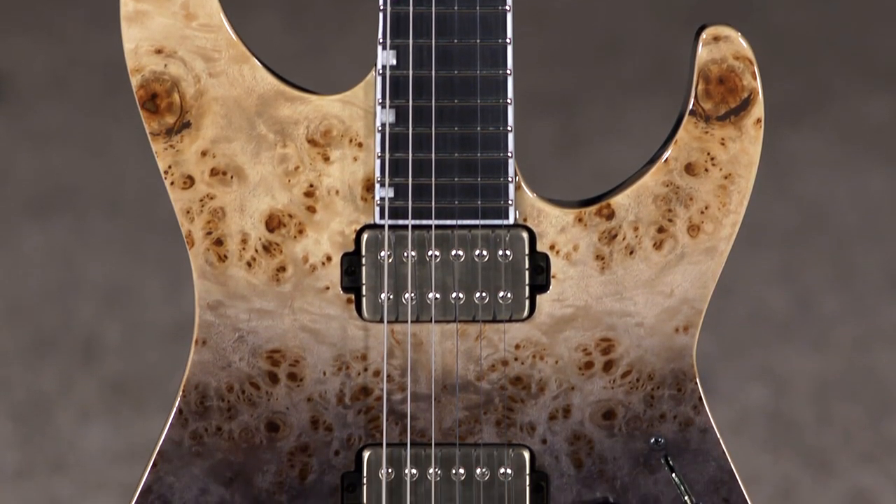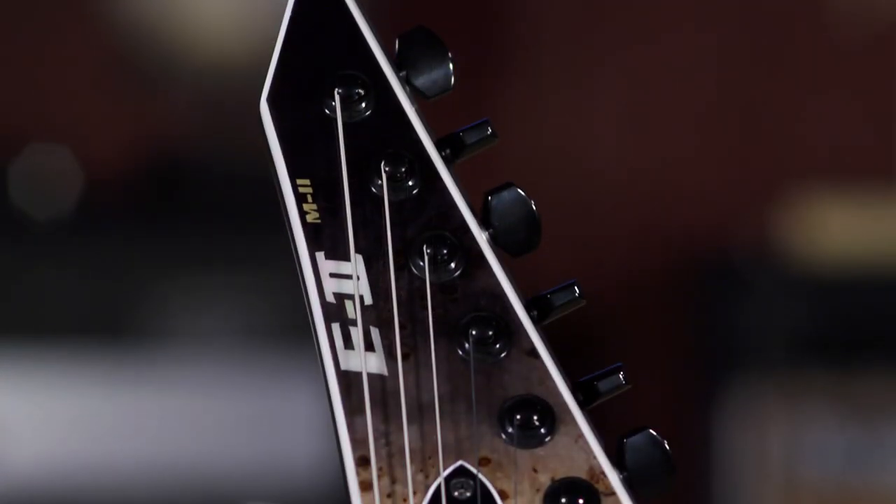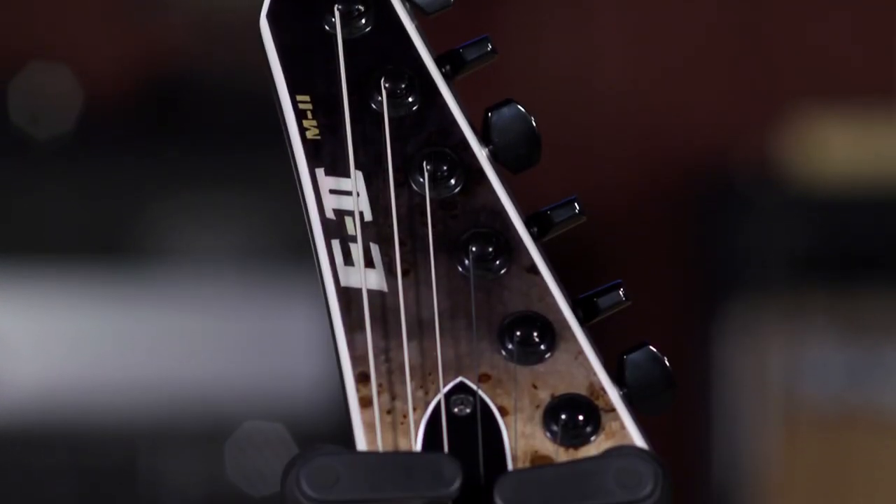Hi, I'm Ed from Warburg, moremusicmoreguitars.com. Some guitars just make you want to play, and this is definitely one of them. It's an ESP E2 M2, new for 2021. I'm thrilled to have this guitar in the shop.